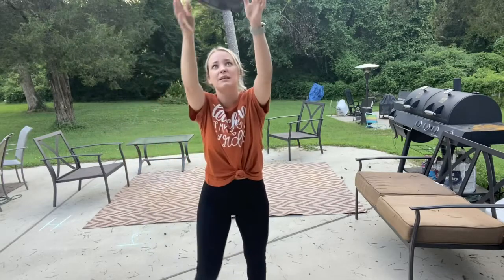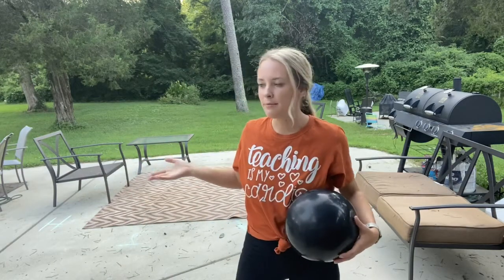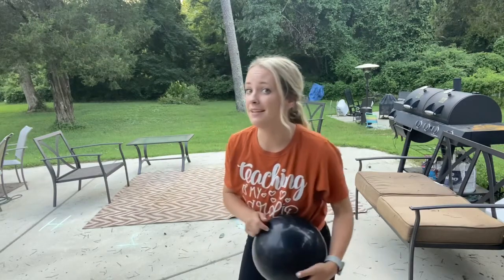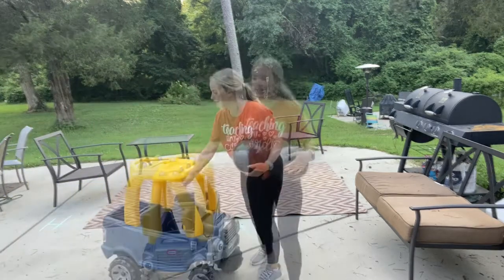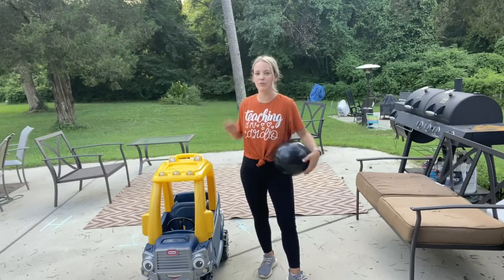Continuing with that volleyball theme, we're going to see if we can play volleyball by ourselves. I don't have a volleyball net — I'm not in my gym and you're not in your gym. But if you have a volleyball net at home, use that. What I'm going to use is a piece of equipment — that's my son — and that's going to be our pretend net.